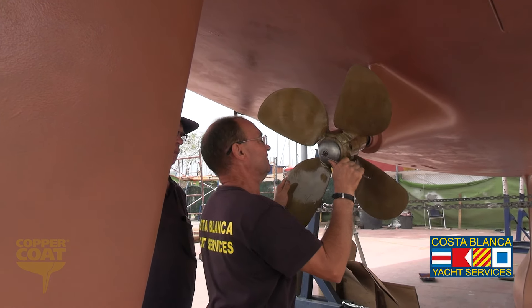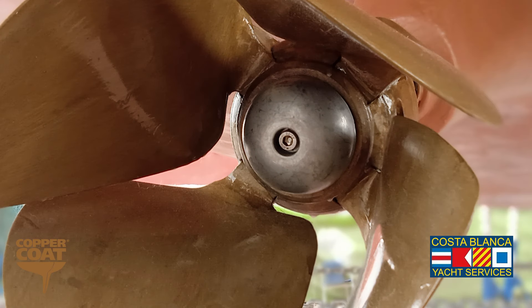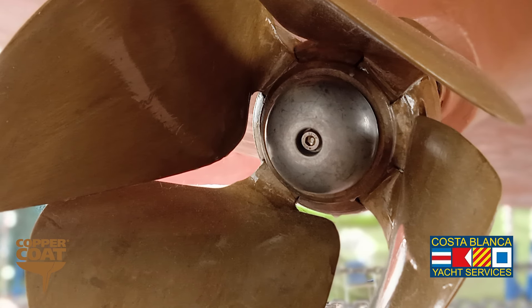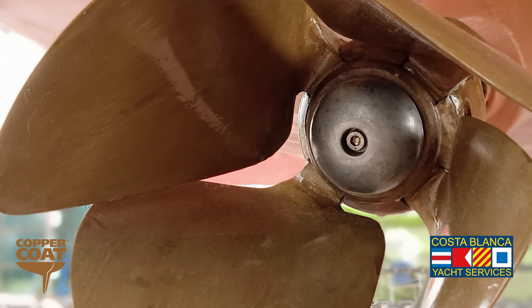The propeller was treated with Prop Speed, which is a two-year anti-fouling silicon-based anti-fouling specifically for propellers, and a new anode was fitted to the propeller at the same time.